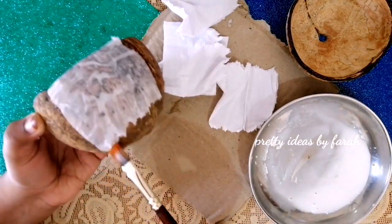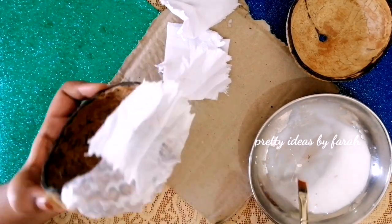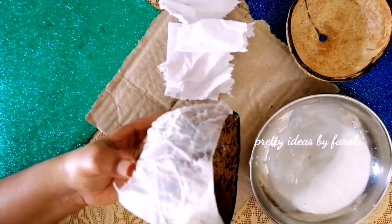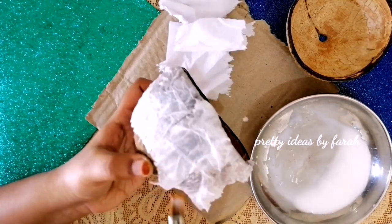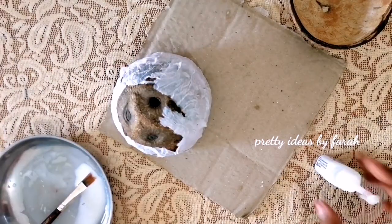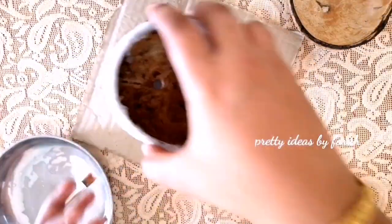We are ready to put the tissue paper in each layer — on the top, on the bottom, and around the bottle. We are ready to coat it.